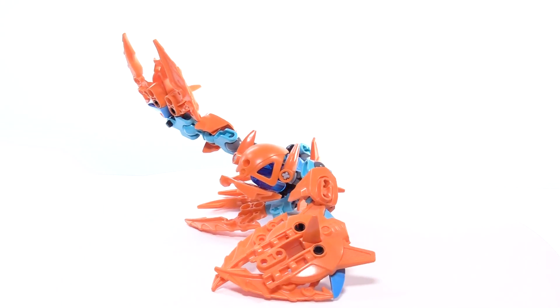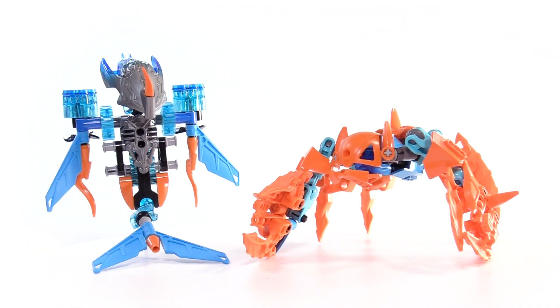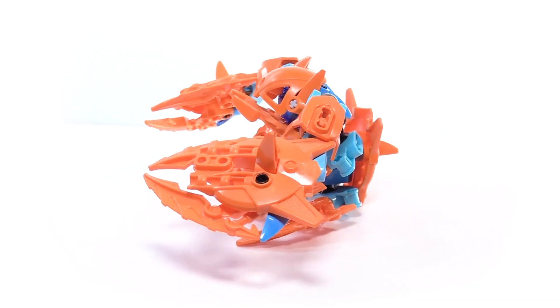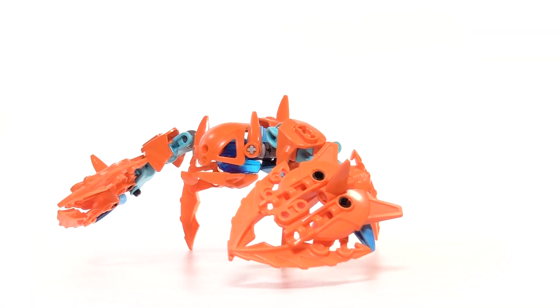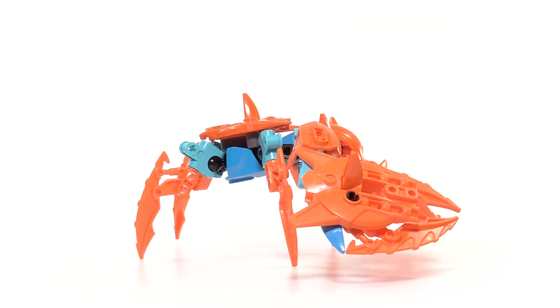Though Luriku is not built to scale, the physical model is approximately the same size as the 2016 Bionicle Creatures. The Luriku may be an adorable sea scuttler, but it's also pretty delicious. Would you rather have one as a pet or for dinner? Let me know in the comments below and I'll see you in the next video.